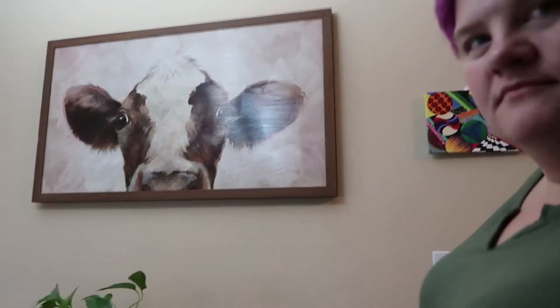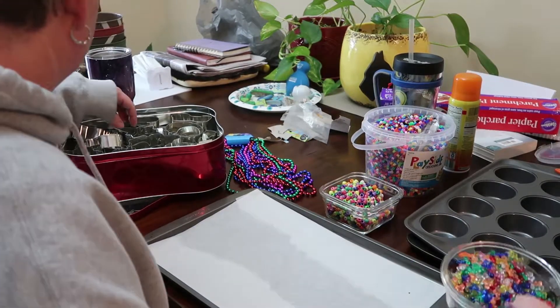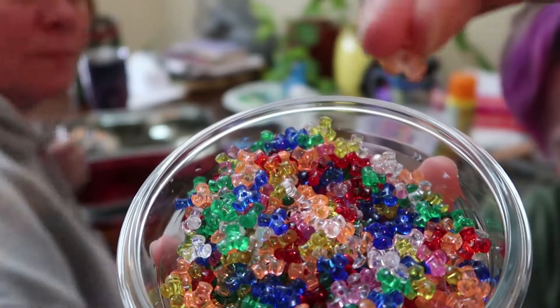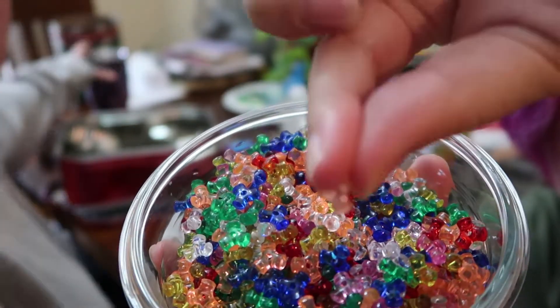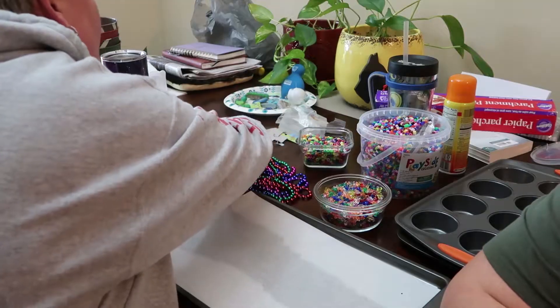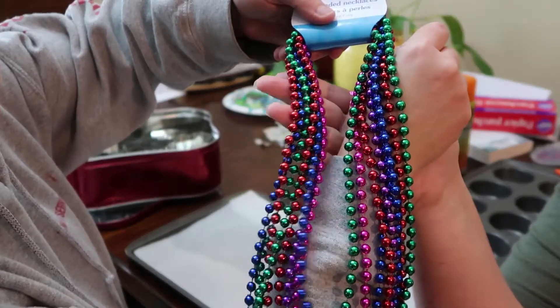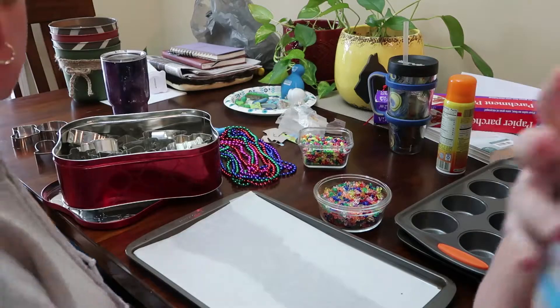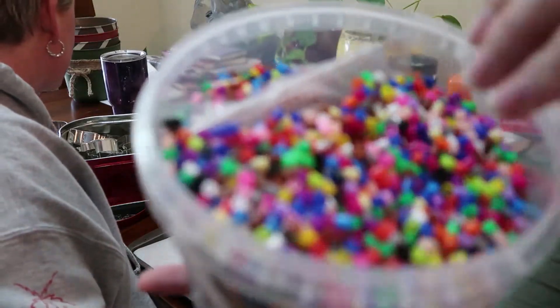We've bought a bunch of different styles of beads, an assortment to try out, mostly from the dollar store and some we found on clearance. We've got three styles. The first style we have are propeller beads — clear, iridescent, triangular-ish. The second style is a hard plastic bead in round shape. Third style are an assortment of Mardi Gras beads.